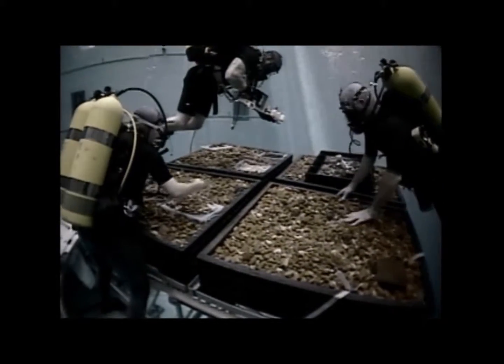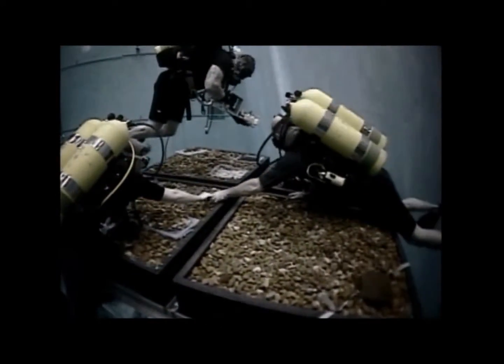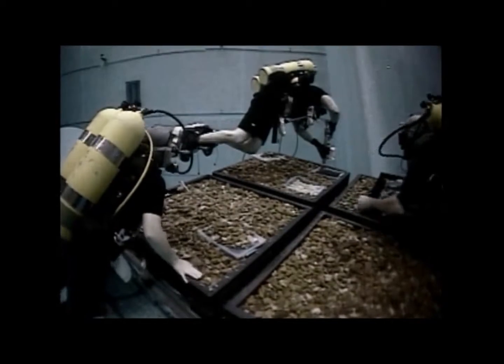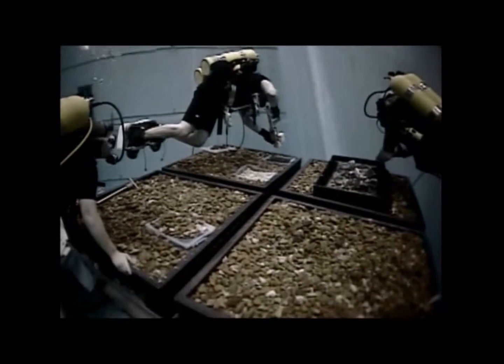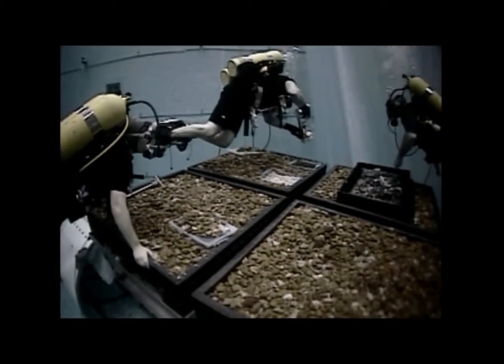Which sample would you like to see first? First, move to the black box, please. Okay. Now, with your left hand, please rotate the first box into the correct position. Okay. First box aligned, ready to go.